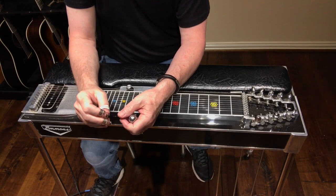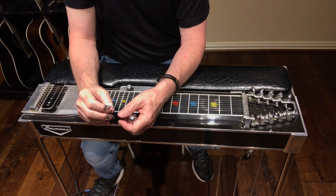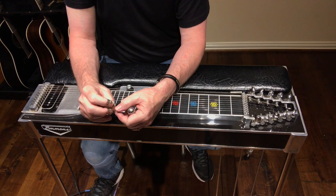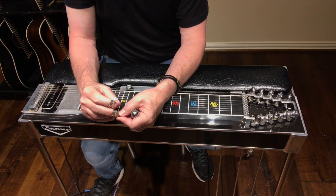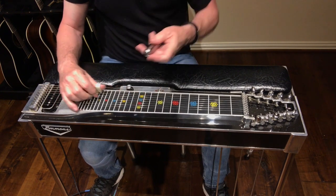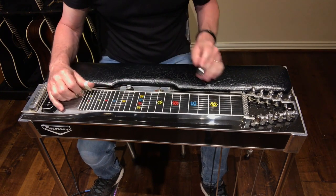Let's talk about something that doesn't get talked about a lot — using a knee lever and your seventh string to play an elegant one, six minor, four, five chord progression. We're going to be in the key of G, so that's G, E minor, C, and D. Let me play it for you and then we'll break it down.